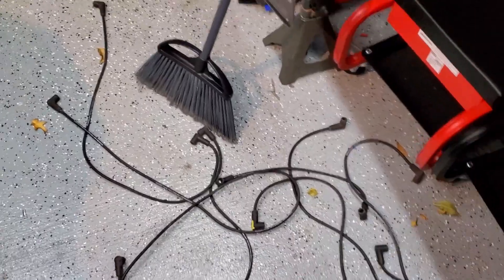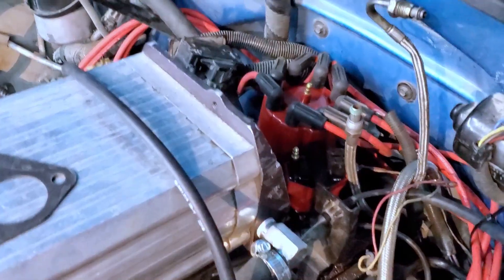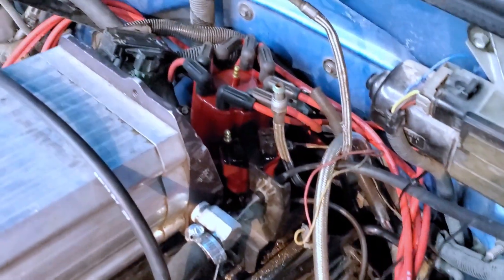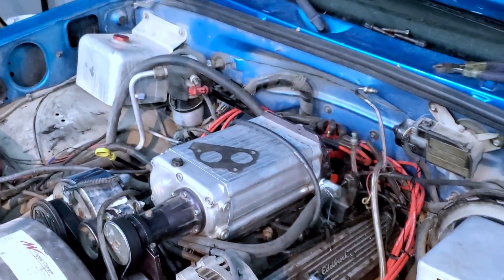I already got the wires — you can see the old wires on the floor. Got the new coil in with the new distributor cap and rotor underneath. There are the new wires on both sides. I'm going to go ahead and put the TBI back on, put the fuel lines on and the air cleaner, and let's see this thing run — hopefully we get lucky on the first try.